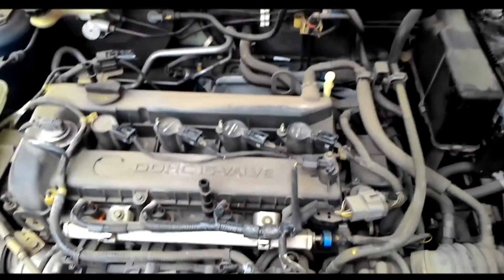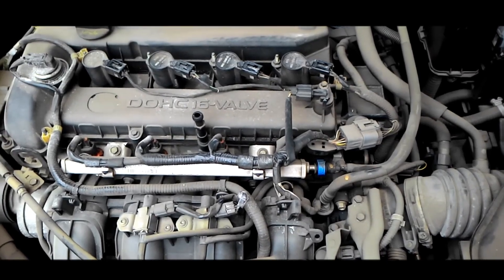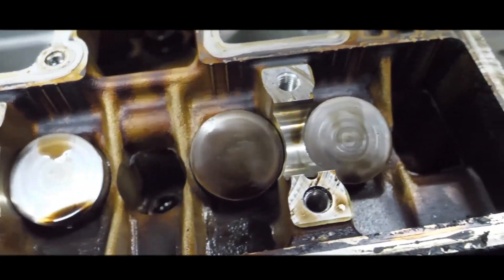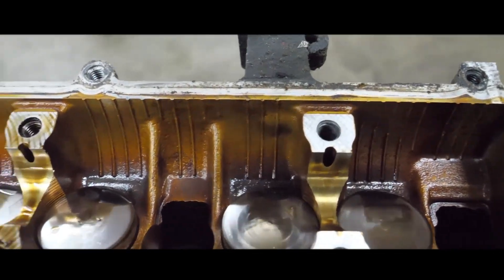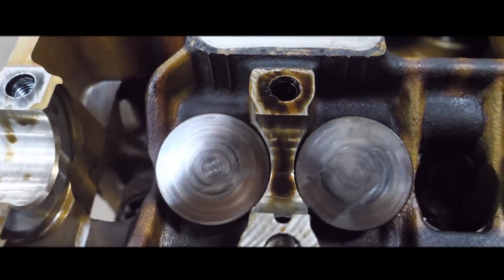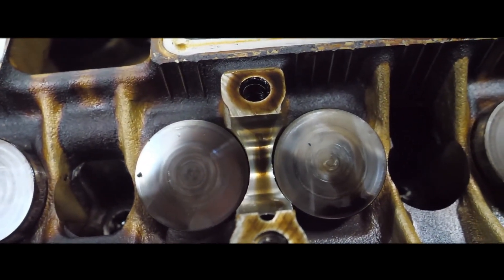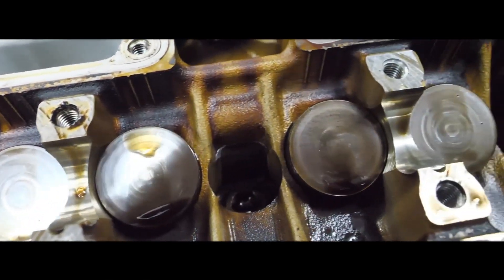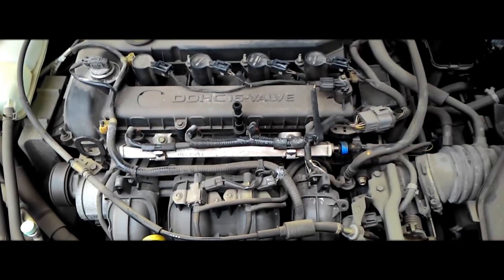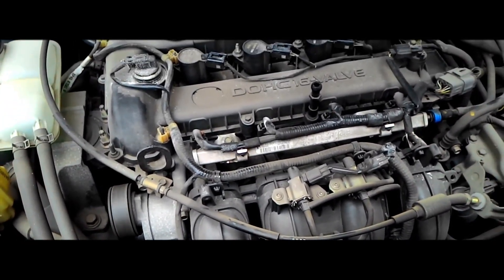The L3VE engine uses solid bucket tappets for its valve train, which require periodic valve adjustment. This adjustment is done by selecting the correct size of measuring cups or shims to maintain proper valve clearance. If the valve clearance is not adjusted as needed — typically every 90,000 kilometres — it can lead to rough engine operation, poor fuel efficiency, and increased engine wear. This maintenance task can be time consuming and is often overlooked, leading to more significant issues down the line.